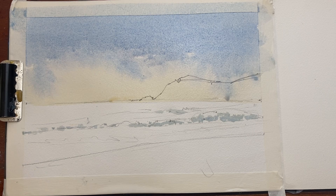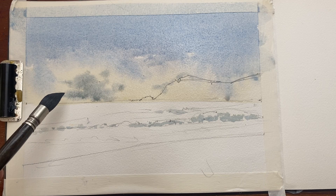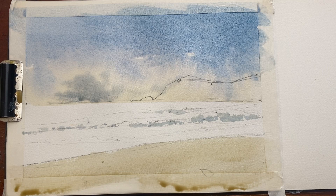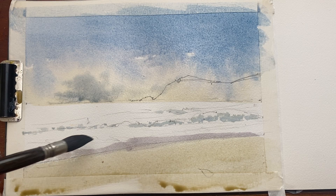I'm dropping that same mix with a little bit more neutral tint to gray it out and create some cloud shadows to add a bit more volume. While I've still got my raw sienna mix, I drop in a bit of burnt sienna and probably a bit of ultramarine blue to just indicate the beach in the front. While that's wet, I use my sky mix with a bit of alizarin crimson to create a purple — that will be the wet sand.